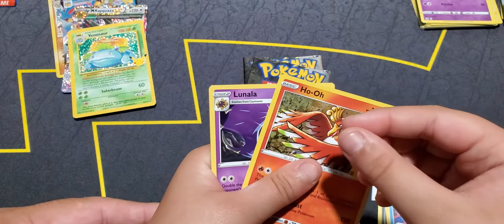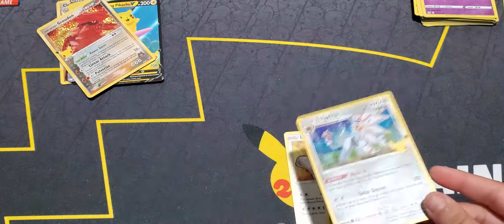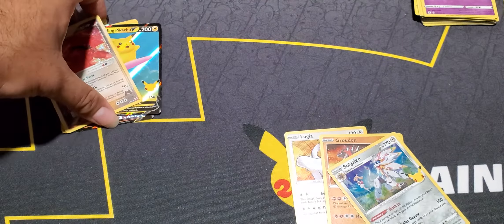Last and final pack - come on! We got another holo - nice. Sadly we did not get the Charizard, but we did get two great hits and a bunch of Pikachus.